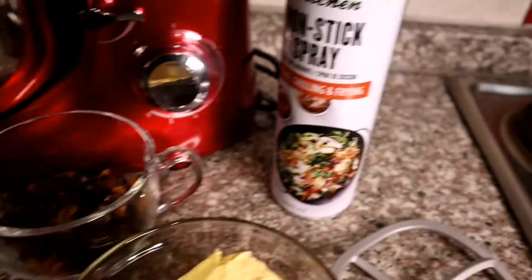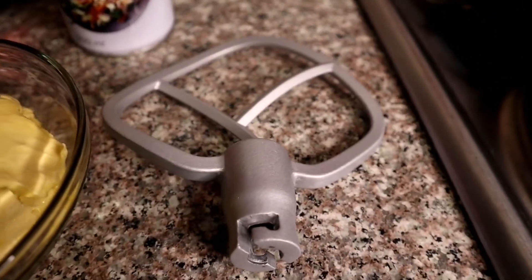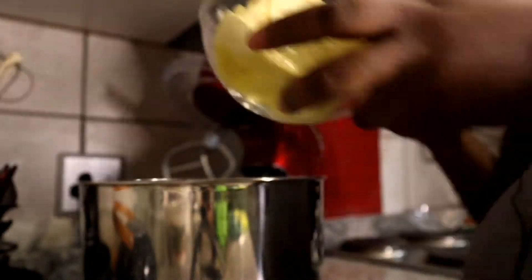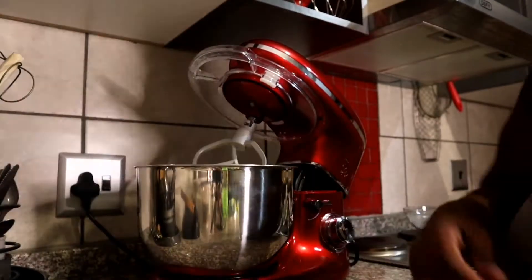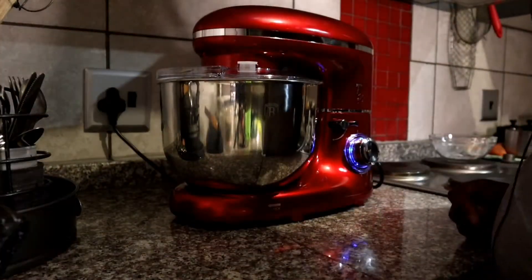We're also going to need some nonstick spray, or you can grease your pan with some butter. First we're going to put our two cups of self-rising flour into the mixing bowl, followed by 200 grams of margarine. Mix these two ingredients until they look like breadcrumbs — you can use your hands, rubbing the flour between your fingers, or use a stand mixer like I'm doing.